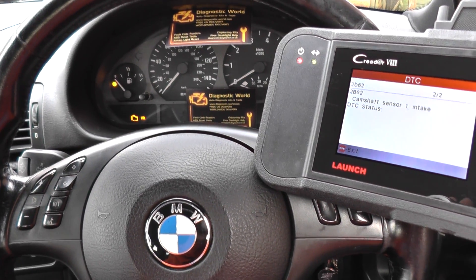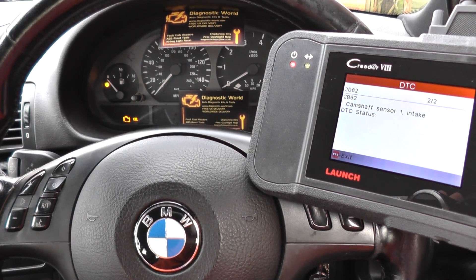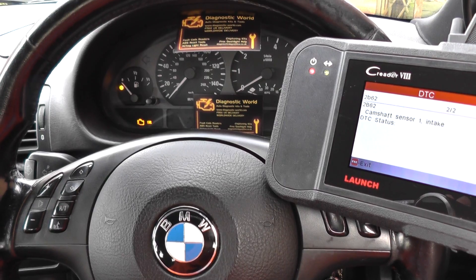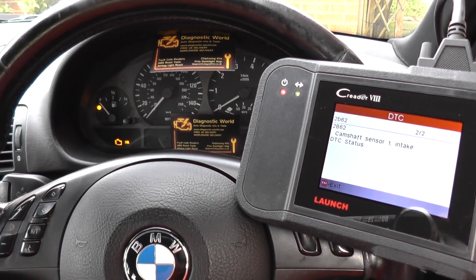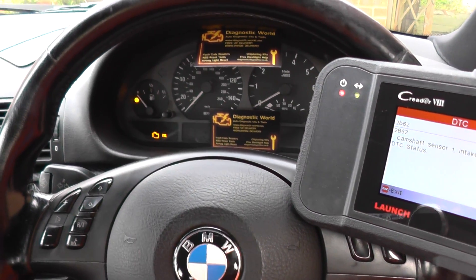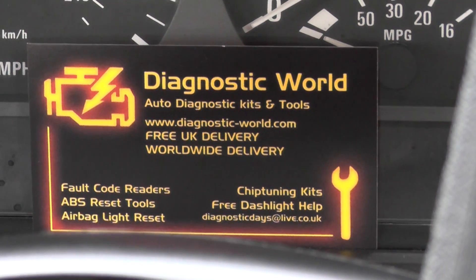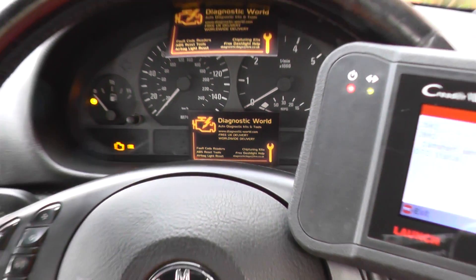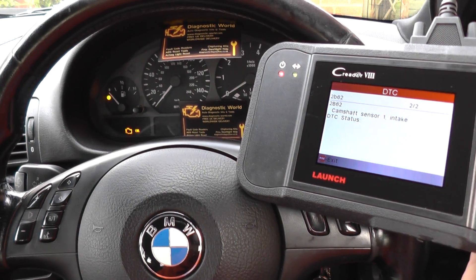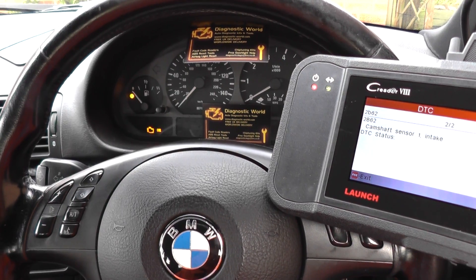That's about it really - quite cheap and easy to replace. The purpose of this video is just to show you the Launch VIII kit actually diagnosing the engine management light on this BMW. If you're interested in this kit, click the link directly below this video. It is available at www.diagnostic-world.com, or if you're watching on YouTube just click the link directly below. Thanks for watching and I hope this helps.